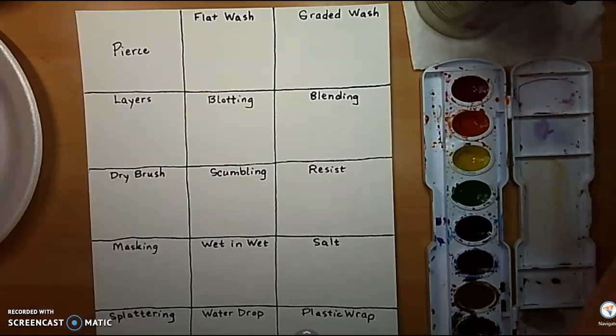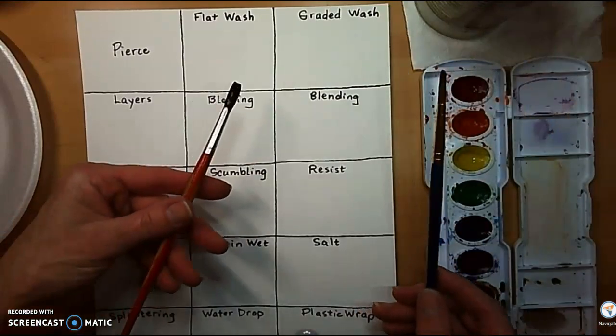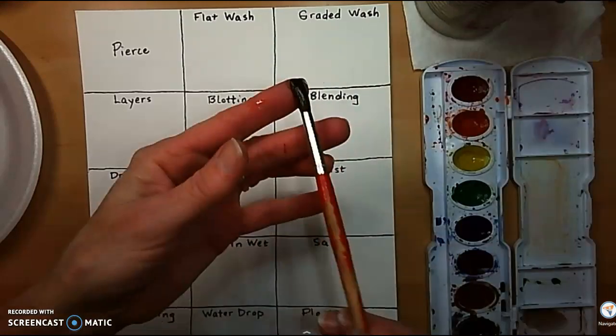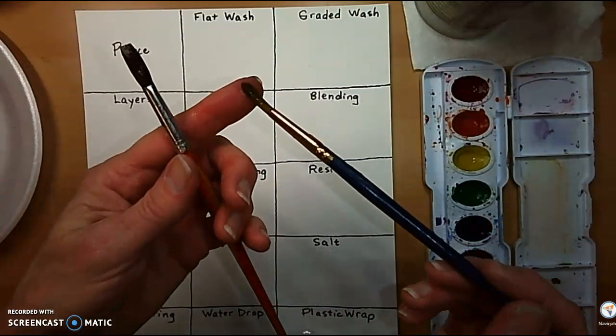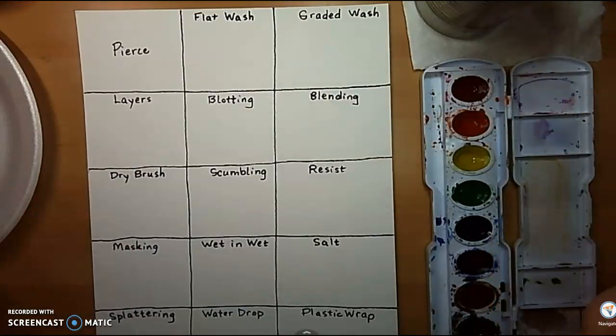Time to paint our practice sheet. Let's get a couple of different brushes out. I have a watercolor brush that is very soft — it has a lot of bend to it. And I have one that's an all-purpose brush; it has a little more spring to it. This one we'll use when we do our splattering.